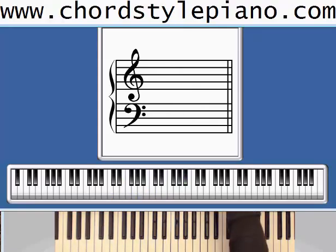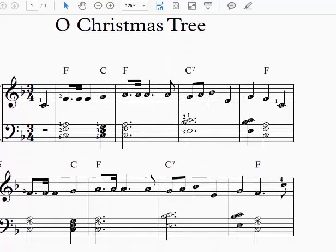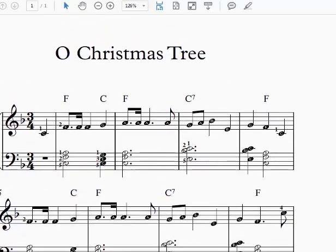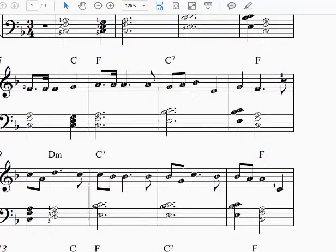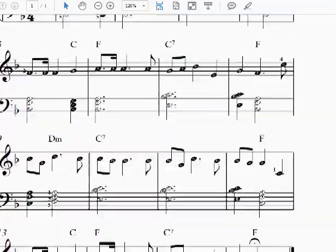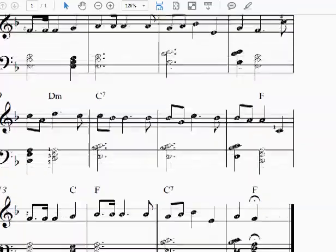Now we have some opportunities in this song to add a little bit to it. We talked about fills in a previous lesson and did some right hand fills. We're going to talk about left hand fills today. Our longest pauses in the song are on these dotted quarter notes, and those are going to be chances for us to throw in some extra notes in the left hand. There are several of those opportunities throughout the song.